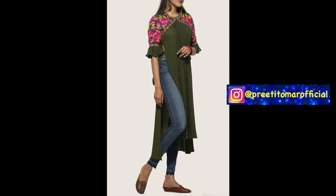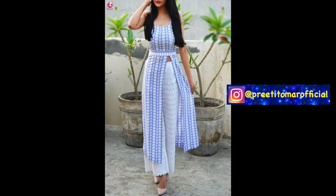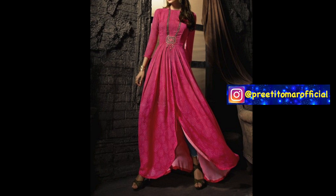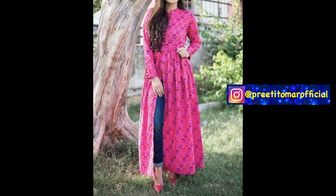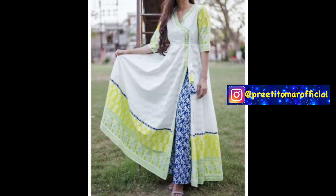This skirt can have a front slit or a side slit. You can also make the slit high, asymmetrical, or go for a high-low hem. For fabric, if you want a casual wear look, printed fabric looks very stylish, although solid fabric looks good too — it's a matter of personal choice.